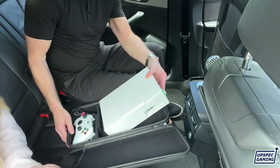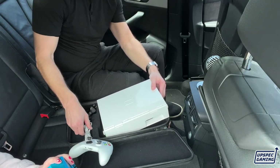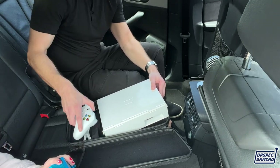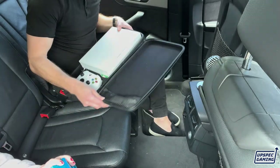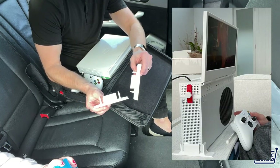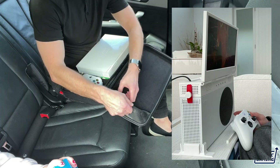In our bag, you'll see we have a place for the controller, a place for the power cable, and under the controller we built space for the charger for the controller — so everything you need is in there. And lastly, we have a little pocket for the stand feed accessories, which means you can use the xScreen in stand mode, using the Xbox as a stand for the actual screen, which is pretty cool.